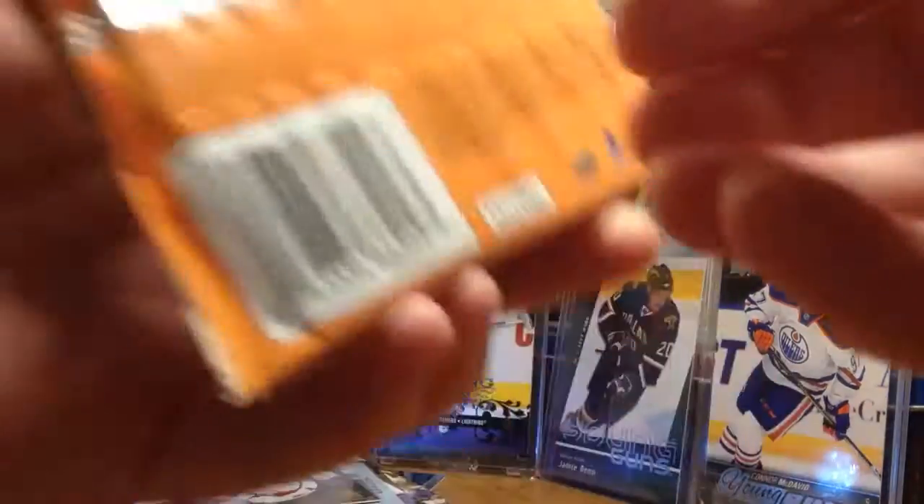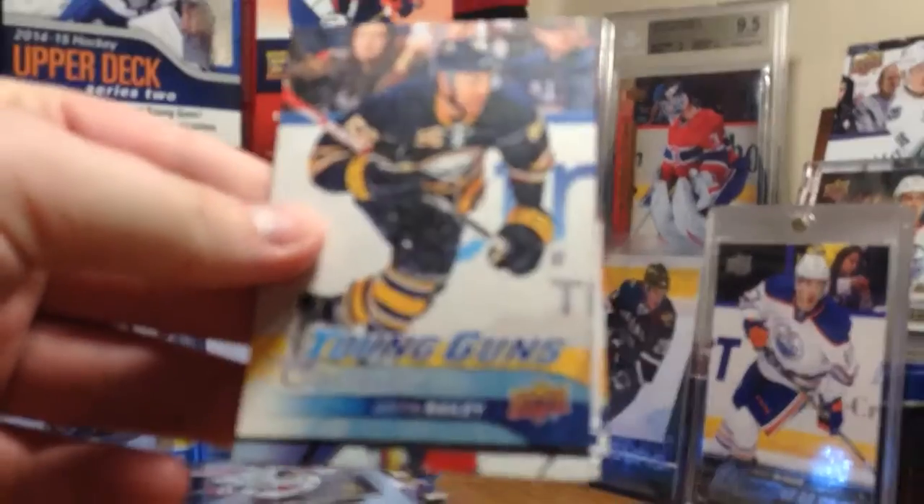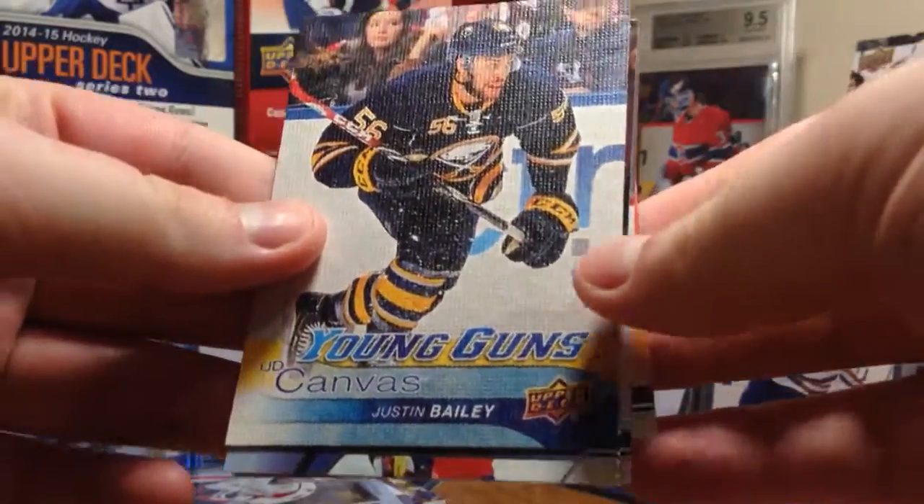You see the background has a bunch of Young Guns over the years - I just picked one from a bunch of different years and that's my background. Canvas Young Guns - too bad it's not the Patrick Laine. Justin Bailey Young Guns - there's what they look like.